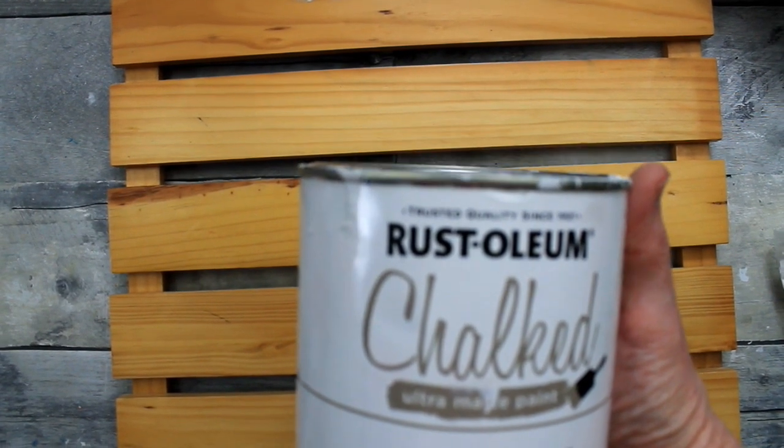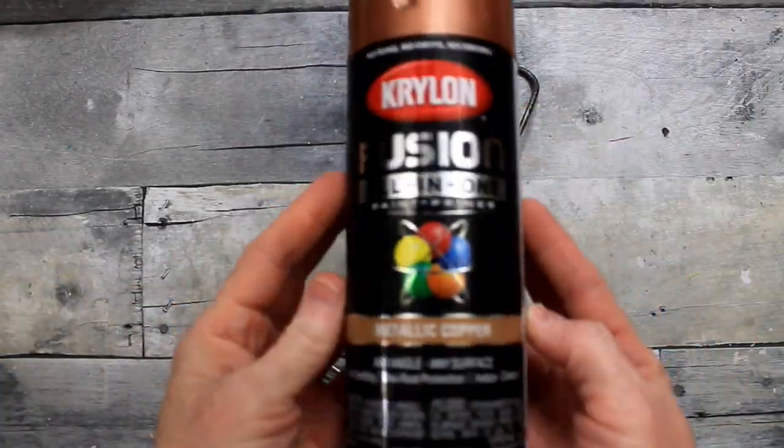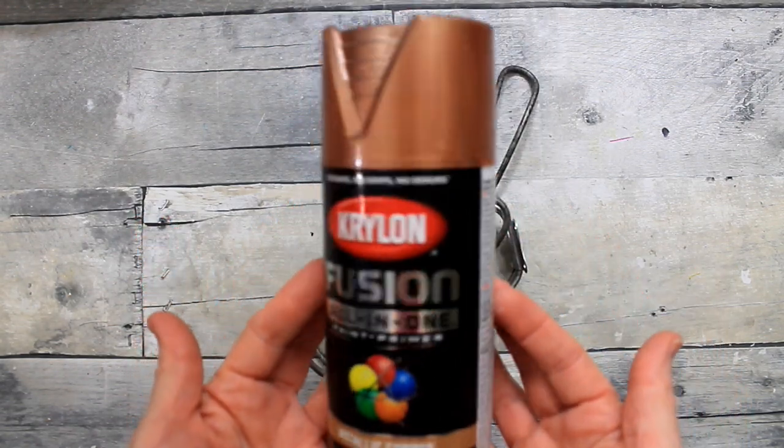I'm gonna take my Rust-Oleum chalk paint in white and give it three coats and let it dry thoroughly. I'm gonna use my Krylon Fusion in metallic copper to spray my hooks.